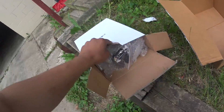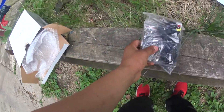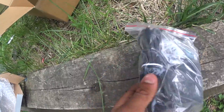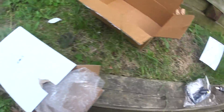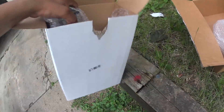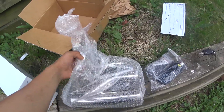Opening the white box — looks like we got the module in here, the control, and the wire that connects to the cigarette lighter. Some bubble wrap, and then it looks like we have the actual E-Cutout right here.